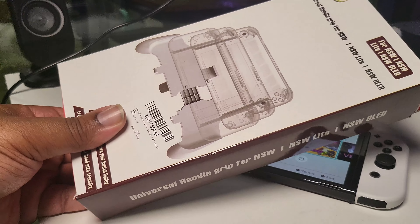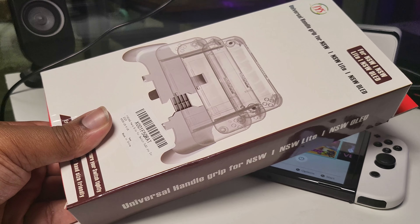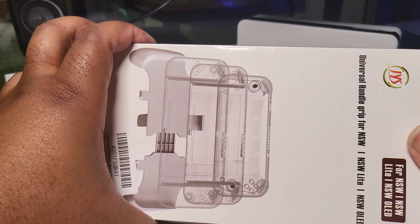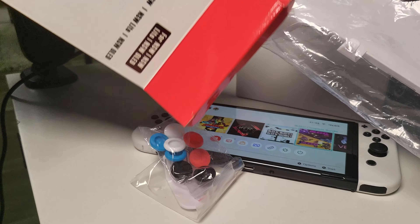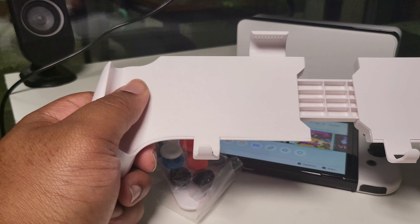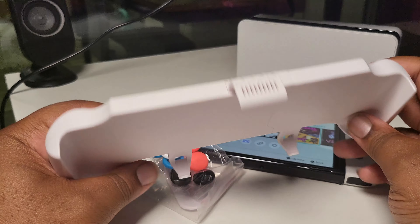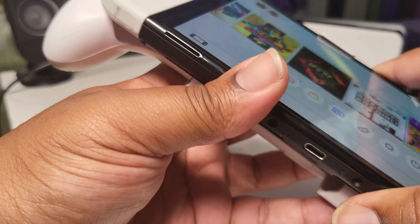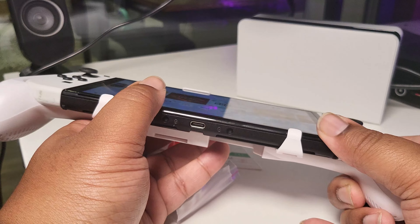The next grip is the F Young hand grip for the Nintendo Switch, Nintendo Switch OLED, and Nintendo Switch Lite — it's an adjustable hand grip that fits all three systems. It comes in at £15.59 on Amazon Prime with a 20% voucher available, and it includes thumb grips. The plastic feels nice and it's spring-loaded, so it's an adjustable spring-loaded grip. Let's figure out how to put the Nintendo Switch in here.